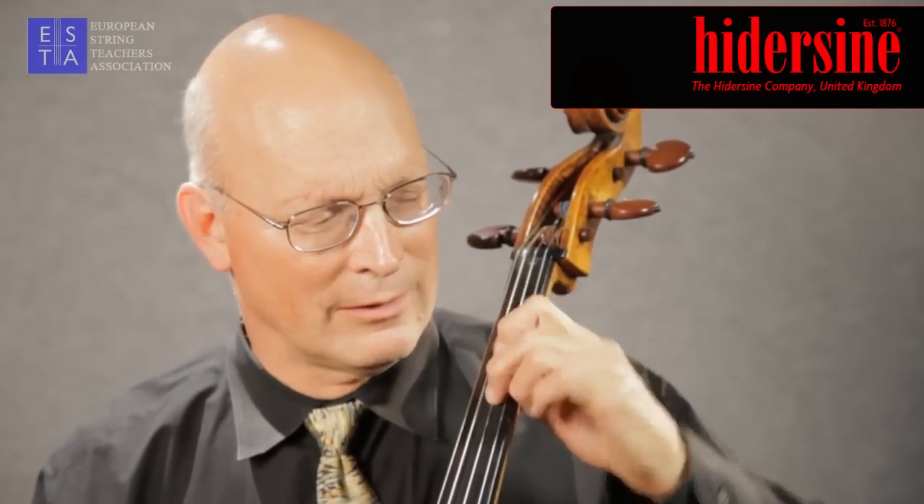To transfer vibrato from finger to finger or note to note, it's important to remember that in starting the vibrato — going from a lower to a higher finger — it's a directional oscillation of the forearm and hand. When I go from the first finger to the second finger, the vibrato starts towards the bridge. Second to third also starts towards the bridge. The same for 3 to 4.